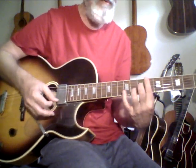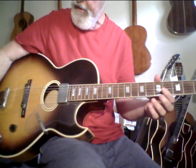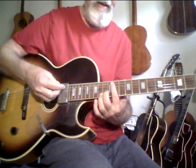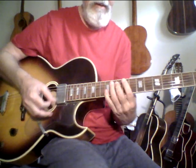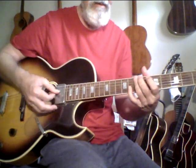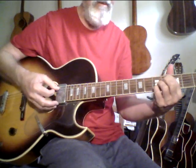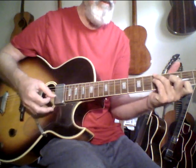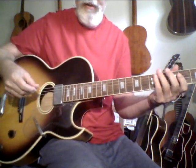Reminds me some of a Gibson L5, which of course is an $8,000–$10,000 guitar. I'll come down a little bit on the volume and the treble here. Yeah, this is really a nice guitar. I'll really miss this.